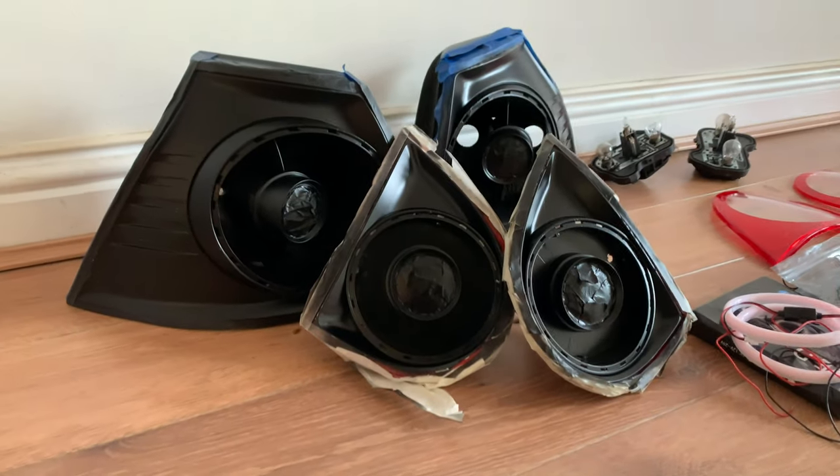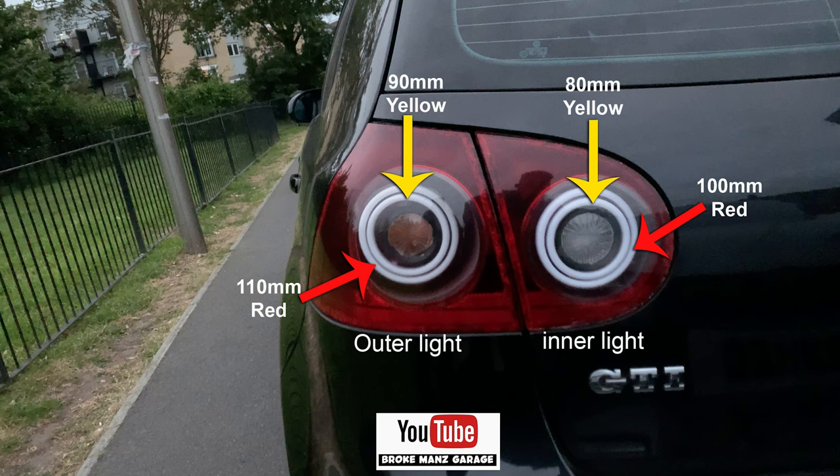Mask and tape the edges, then primer with two to three coats so it looks matte, and then two to three coats of black. It should come out looking something like this. Here are the sizes and which ring goes where — you can screenshot this for later when you make your own set.